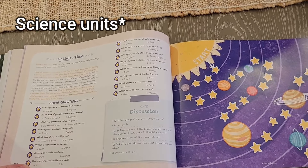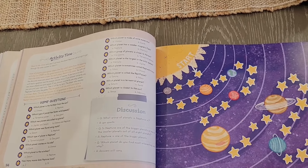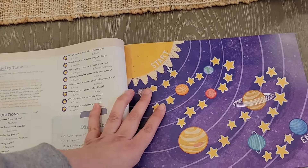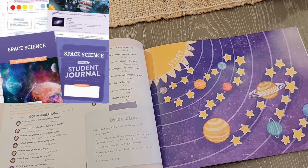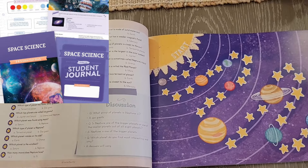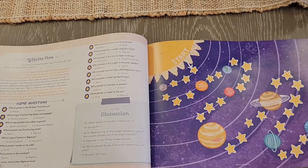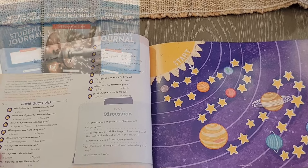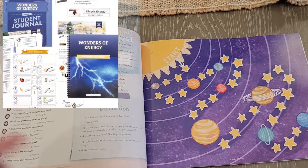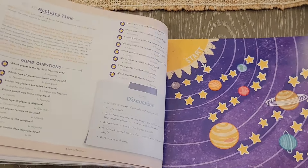The Good and the Beautiful has curriculum geared toward third grade to eighth grade — different science units that would go really well with this one. Some I'm thinking of are the space unit, which we did and it was so much fun. There's also simple machines — I can see that pairing nicely here. And the weather unit. I'll put a list of recommended unit studies from the Good and the Beautiful that could build upon these concepts for older kids.